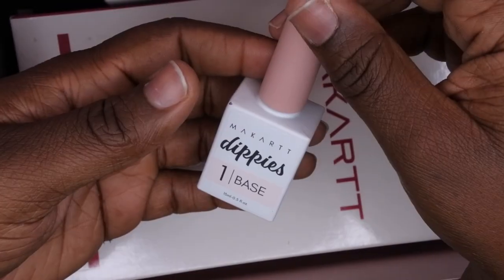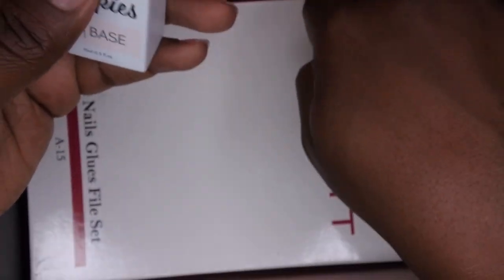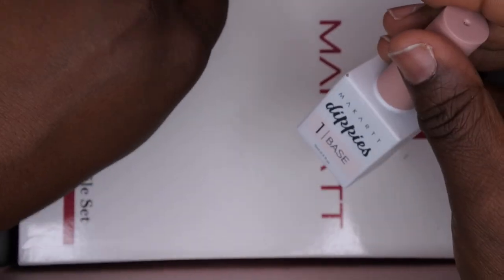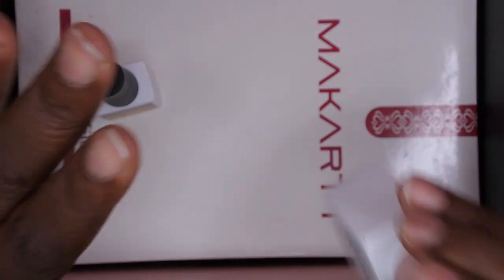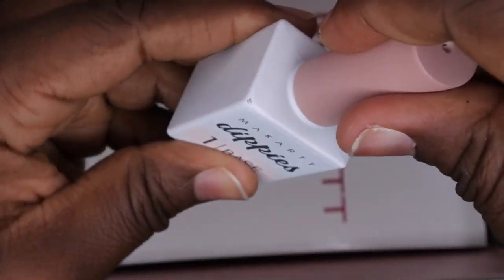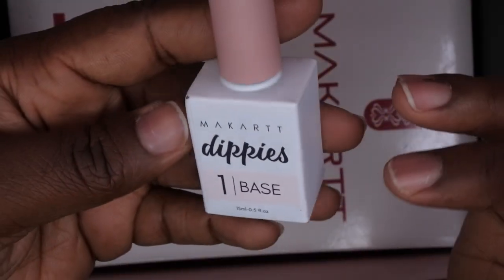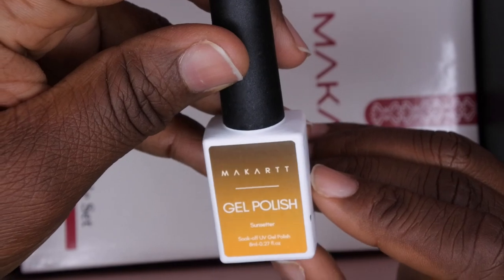We got some dippies! I have been waiting to try the McCart dip powders for the absolute longest. These are actually all-in-one, so they're acrylic and dip, which is cool. We also got the dippy base — number one — which is what you use for the dip powder application. It's very strong, but it's good. Marla Chris really raves about the McCart dip liquids as well as the powders, so I've been dying to try them out and I'm really excited they included that in this month's box.